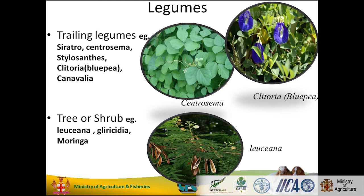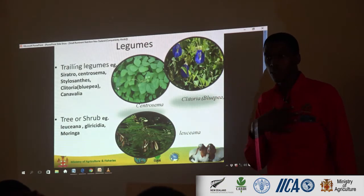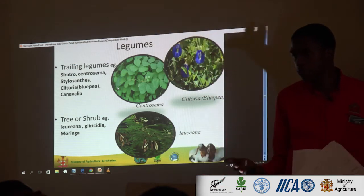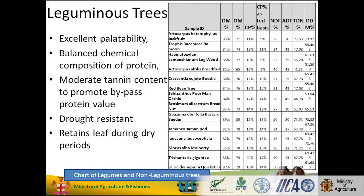Then you have your trees and your shrubs — your leucaena, your gliricidia, which we call quick stick or St. Vincent stake — just plant it in your fence line. And the moringa, which is very popular right now. The leguminous trees have excellent palatability, balanced protein composition, moderate tannin content that promotes bypass protein value, and drought resistance. When you have a drought, all the grasses below dry up, but if you look at the trees, they're always green.